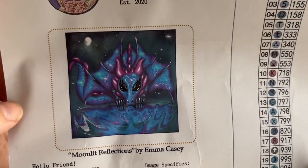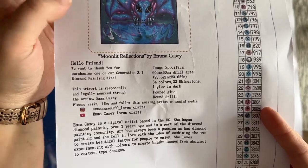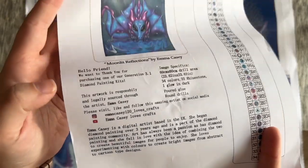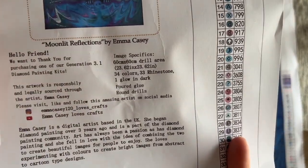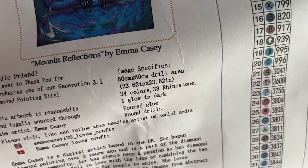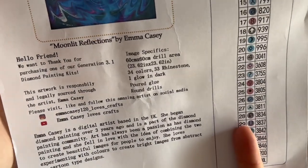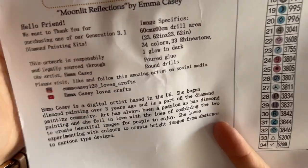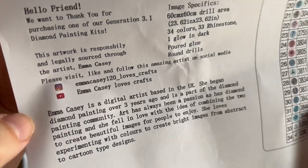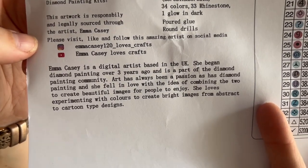Yes, Moonlit Reflections is the name of this one — it's by Emma Casey. Enablers Outpost did license this artwork from Emma Casey, which means they have her permission to use it and are compensating her for it. They include a note with the specs: 60 by 60 centimeter drill area, 34 colors — 33 of them are rhinestones, and one glow in the dark. Poured glue, round drills. They are also linking directly to the artist's social, encouraging you to follow and support her, and there's a little blurb about Emma Casey.